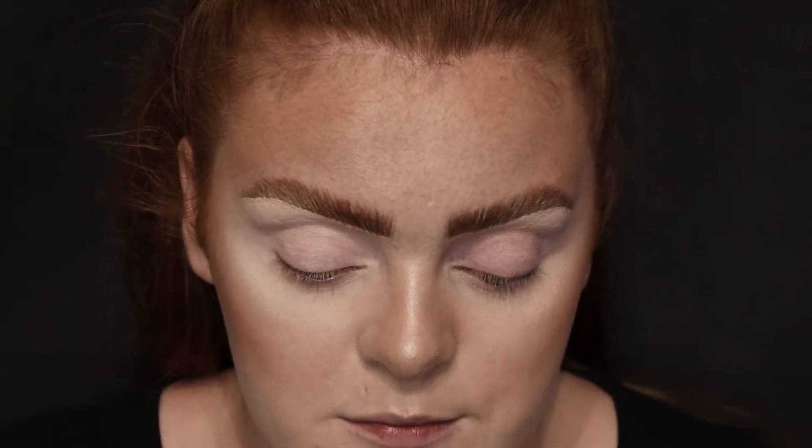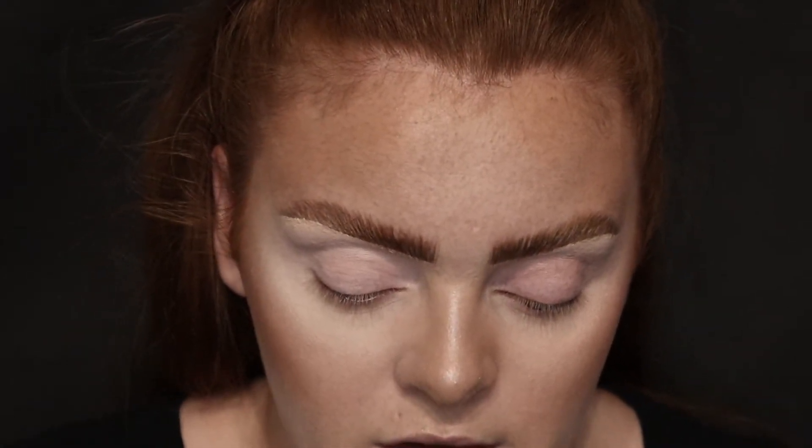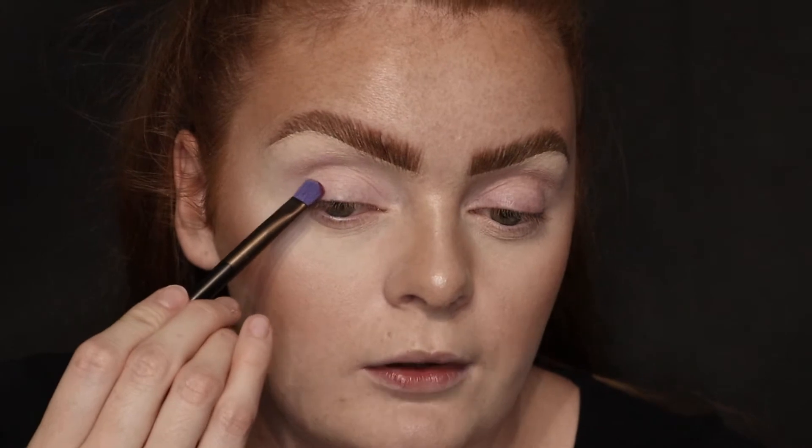The first colour I'm going to go in with is the shade Persuasion, which is like this sort of dark purpley tone. I'm probably going to go in with black afterwards. I'm just going to pick up a flat shader brush and go in with that shade and pop it on. I do have powder underneath my eye here and I'm going to pop that on too.